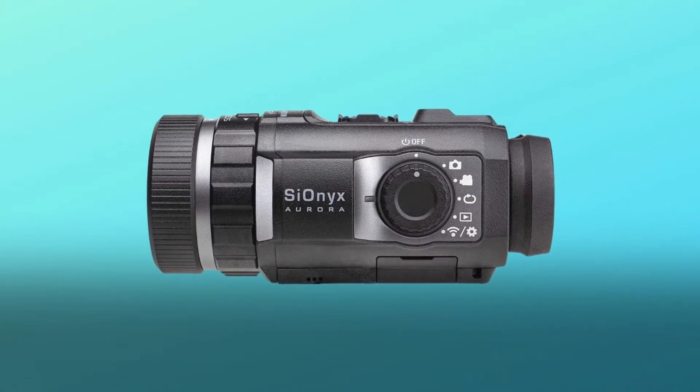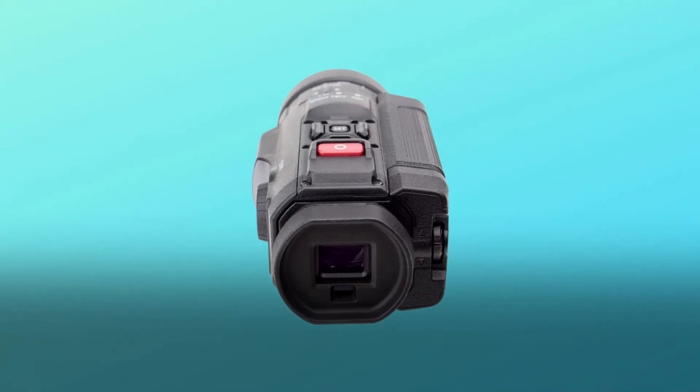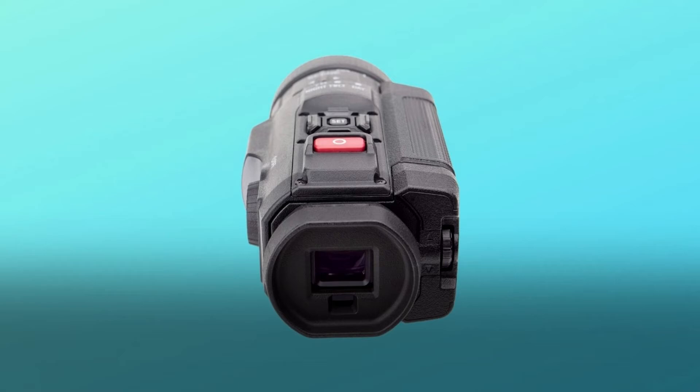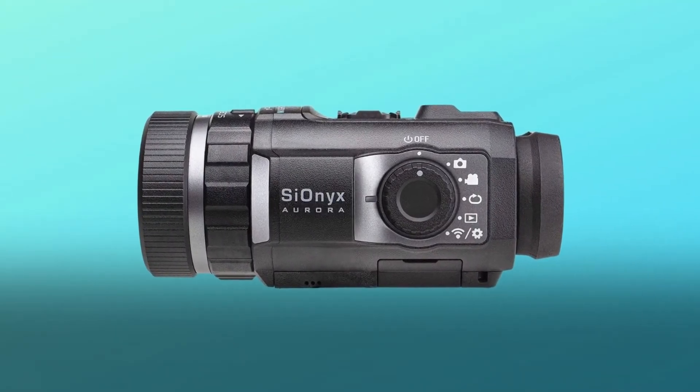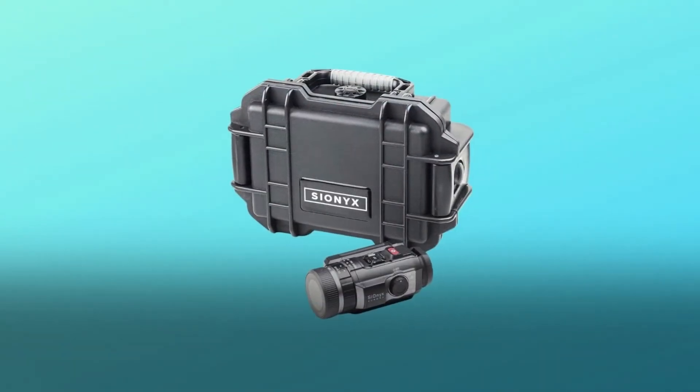Whether you're trekking, hunting, or enjoying tactical pursuits such as milsim or airsoft, whether you're chasing coyotes or hunting hogs, the Cionics Aurora gives you a huge advantage. Use it as a handheld monocular, mount it on a tripod, or run it in line with your scope or red dot. The Aurora does it all.